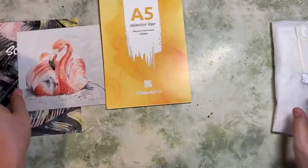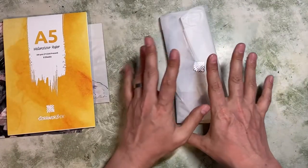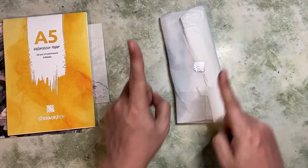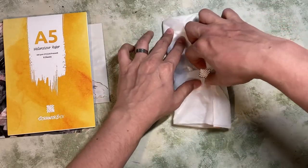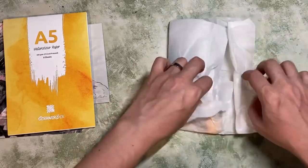So we've got watercolour paper and a picture that looks watercolour-esque. These are our supplies — in here we'll have our supplies, a sticker, and a sweet for the month. Let's crack it open and have a look. I'll be surprised if it's not watercolour-based.